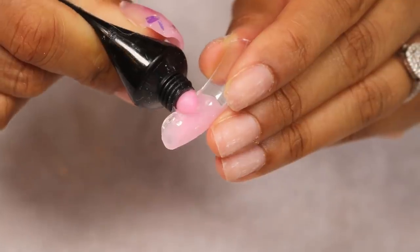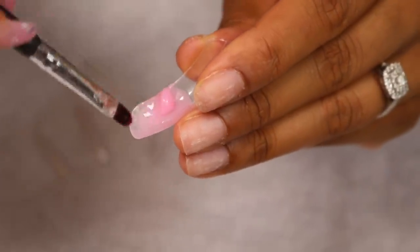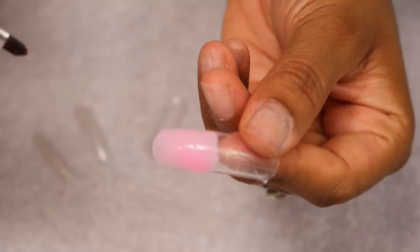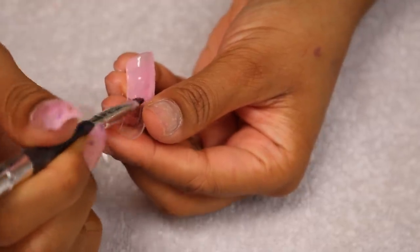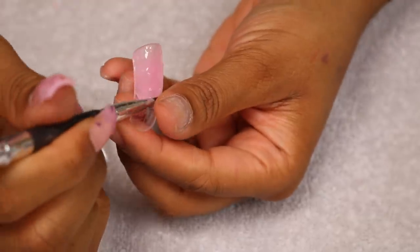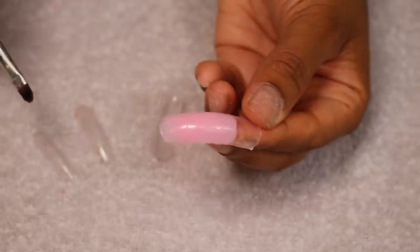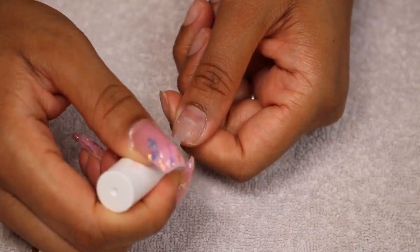I just keep going until I'm happy with it. Make sure you have alcohol because this stuff is sticky — once you have a little bit of alcohol on your brush it's just so easy to mold and spread around in the nail form. I check on the other side to see if it's all even. If the layer is too thin it will break when you start filing it, so you want a good color opaqueness — if it's too transparent you haven't put enough on.